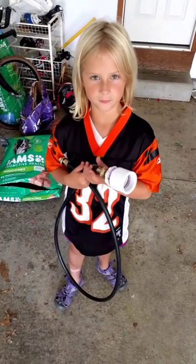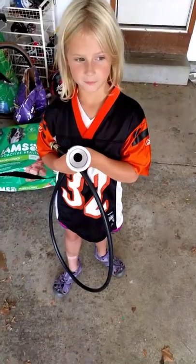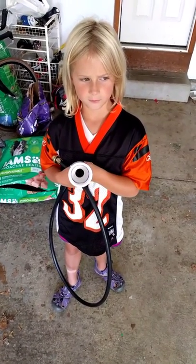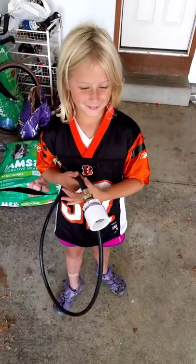All right, today's video is on unclogging sinks using an adapter I made up. It's very effective. I'm going to be helped out here by Emily. Hi, Emily. Hi. She's going to be my assistant.